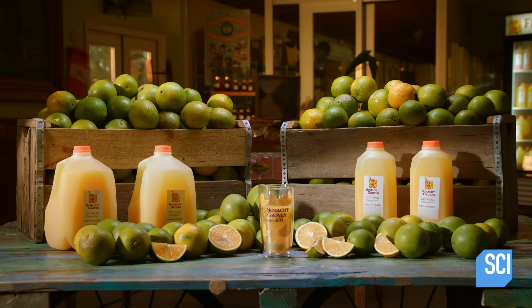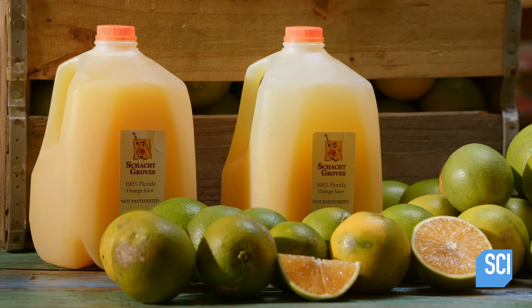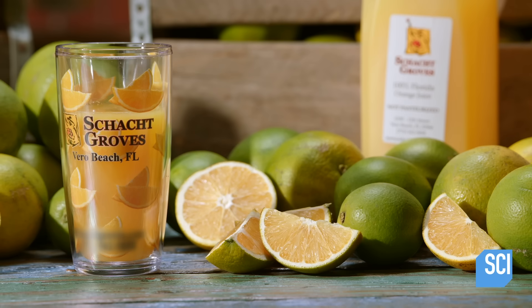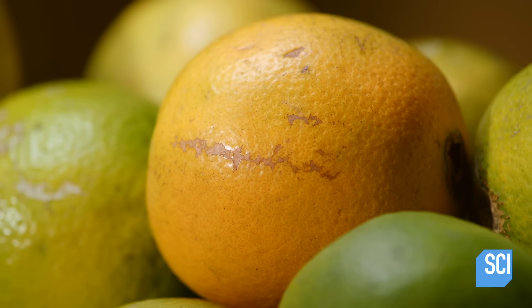In its purest form, orange juice is fresh squeezed and made with no preservatives or other additives. The appeal is indisputable. Fresh squeezed OJ contains vitamin C and the flavor is authentic.